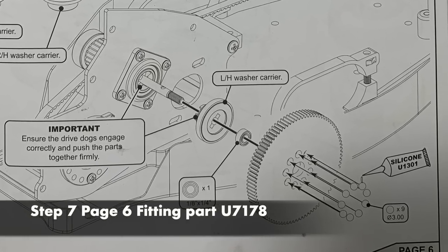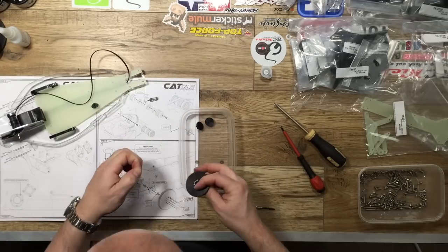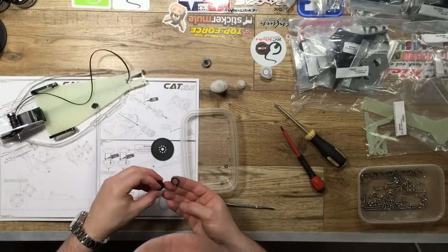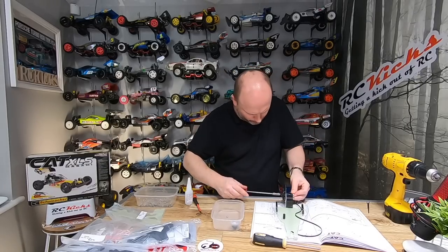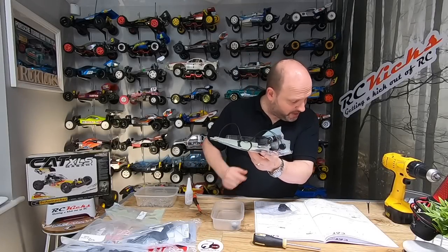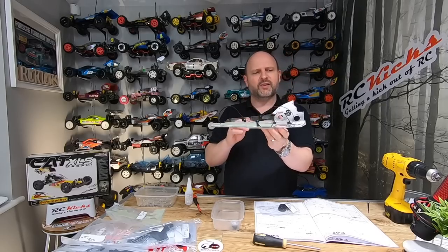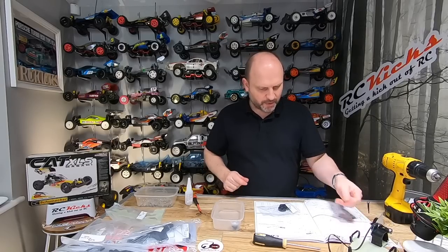Now we move into step seven, page six, fitting part U7178. These balls will fall right through the hole so be very careful - don't just put them all in and then pick up the part otherwise they'll drop all over the place. There are no spare ones so go easy. There is quite a bit of movement in there and the bearing didn't sit too well either. I've seen other people have had the same sort of issues, so I'll just keep going. It all looks a bit flimsy at the moment but I guess it will come together.